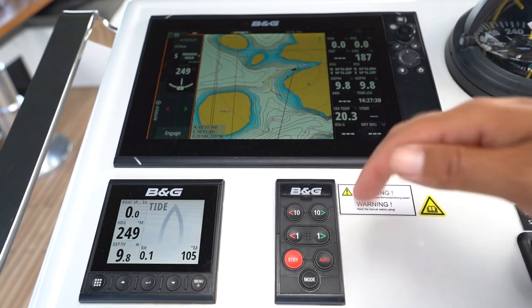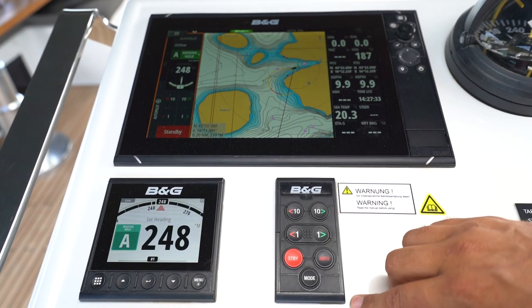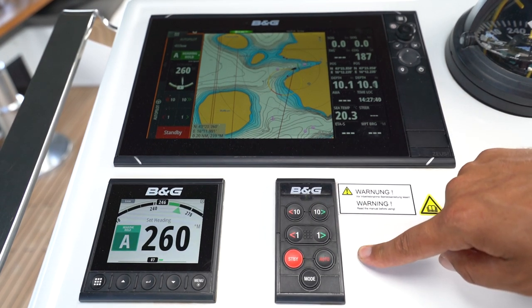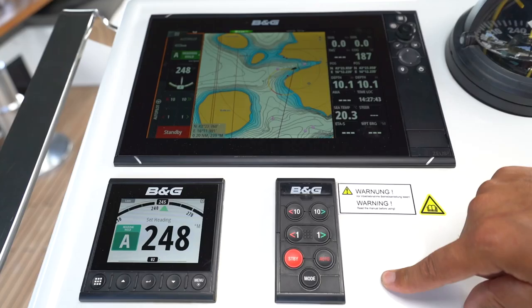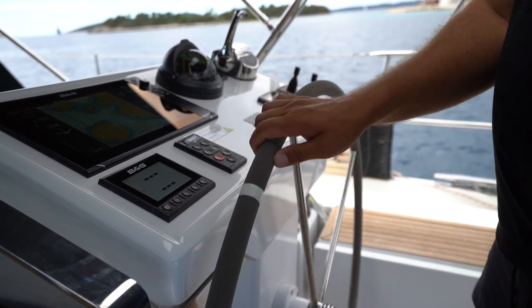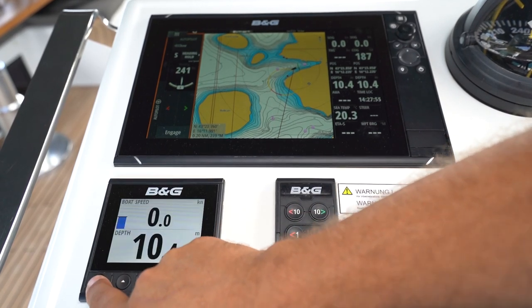Hit standby to stop and you can steer manually. Under automatic you can hit plus 1 or plus 10 to change your degrees to starboard, or minus 1 or minus 10 to change your heading to port. Press standby to steer manually. The second display has multiple pages you can view by pressing this button to change pages.